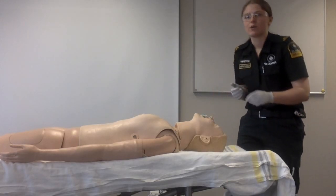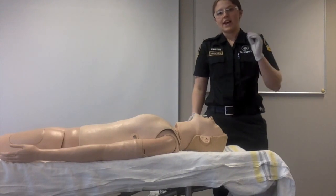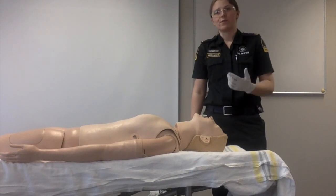Some contraindications when using an OPA are soft tissue damage, worsening airway obstruction, induced vomiting, and a risk of pushing the tongue backwards, further obstructing the airway.